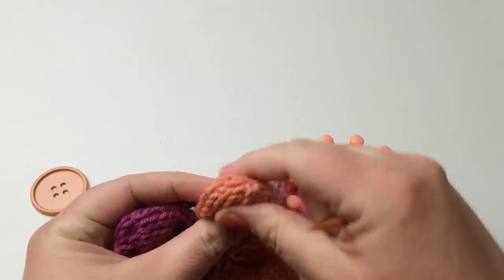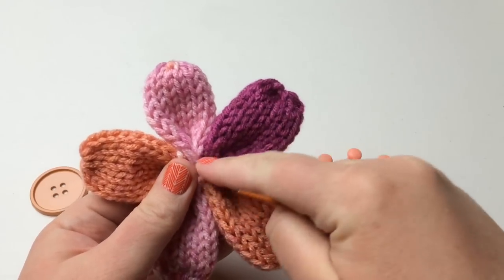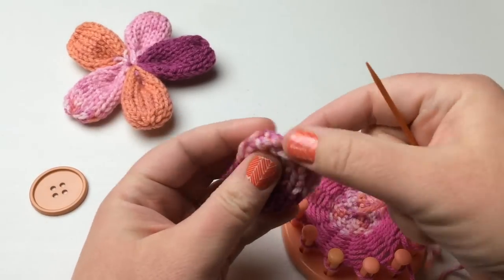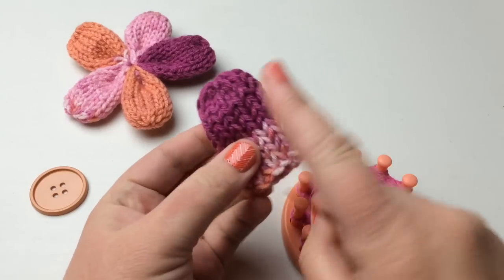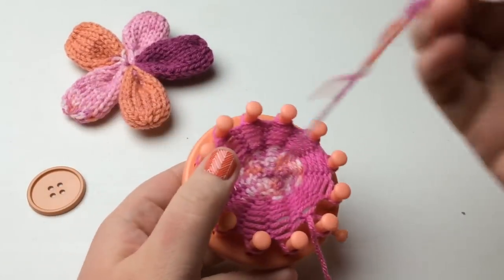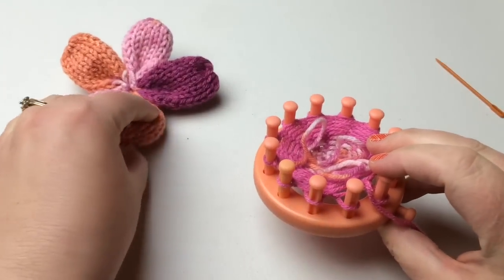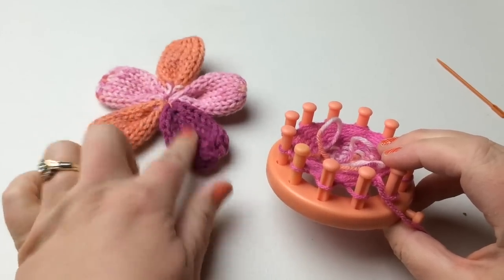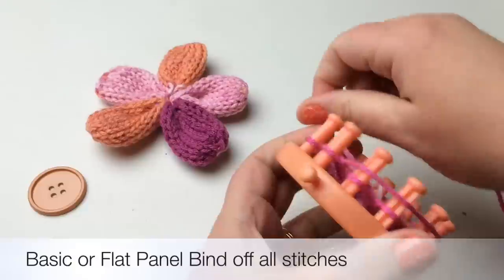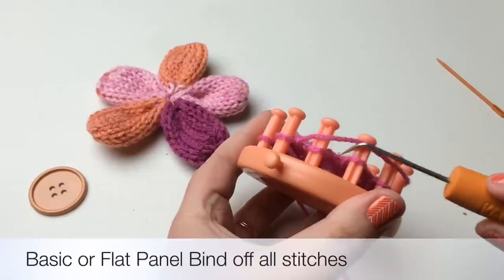Now we're going to bind off this part. We're going to bind it off flat and then stitch it together to make it look like a little finger — that's what we're going to do. Take this off the loom, tuck any loose strands in. You can do a basic bind off — essentially you need to knit the next two stitches one more time.